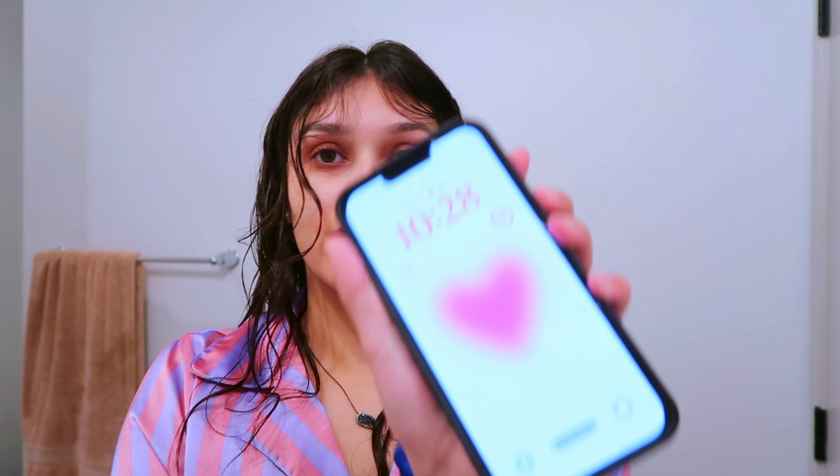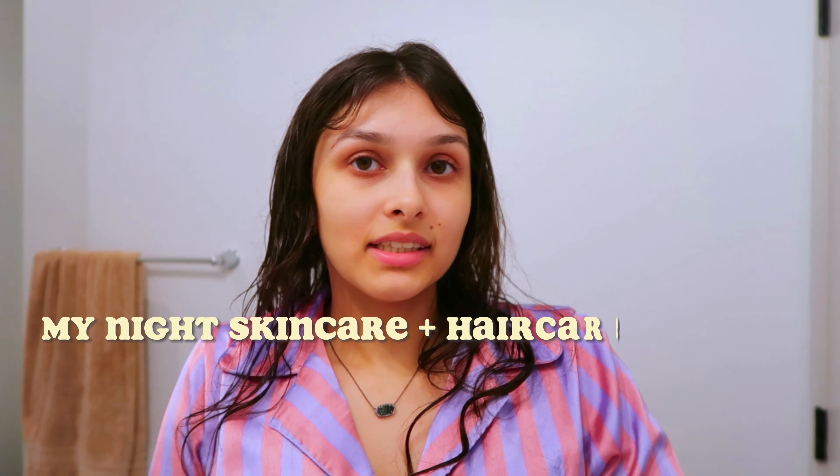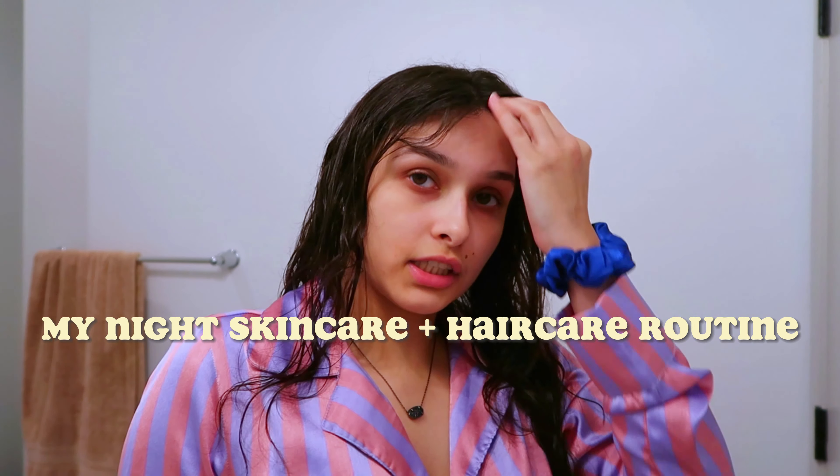Hey guys, welcome back to my channel. It's currently 10:28 at night and my hair looks crazy because I wanted to do a little night skincare routine slash hair care. I did wash my hair today and right now it is just kind of air drying, but so far I have put nothing into my hair because I'm going to do that right now.